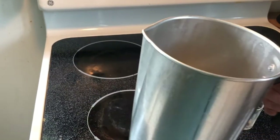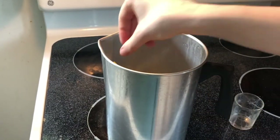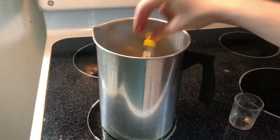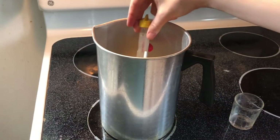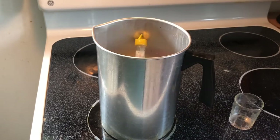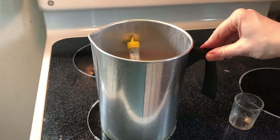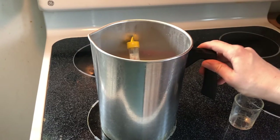I have let the wax cool. I actually have this candle thermometer, which lets me know — it's got a colored marking for what temperature it needs to be below so that you can add your dyes and essential oils. And it has reached that temperature. So we're going to go ahead and make the candle.